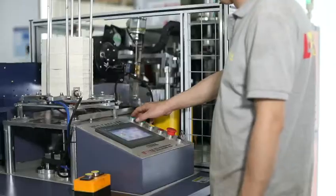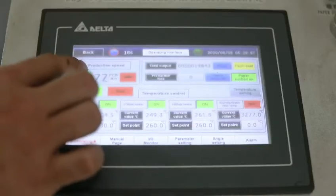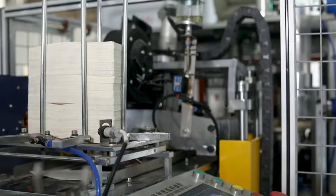ZBJ-09 Full Automatic Middle Speed Paper Cup Machine. Stable running speed 80-90 pieces per minute.